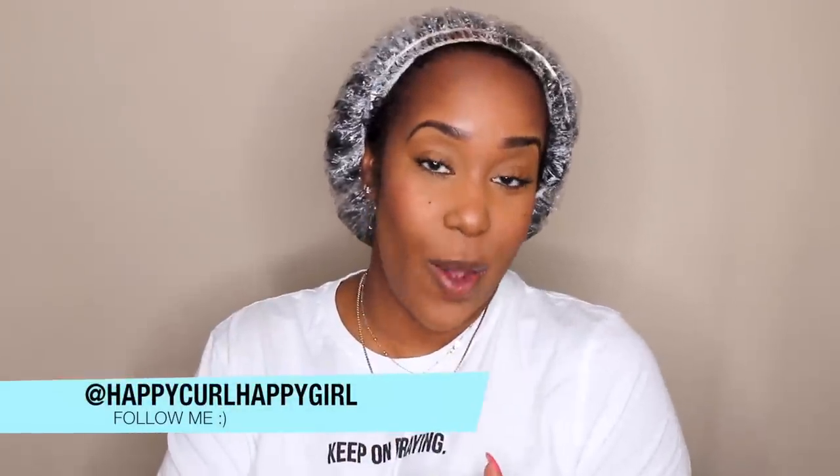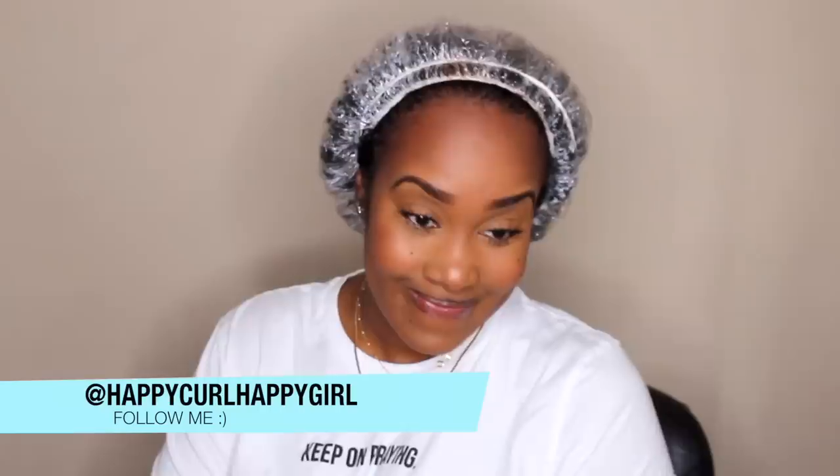Hey y'all, welcome back to my channel! In this video we're going to be trying the wet look. But first things first, if you are new here, welcome — and to my old-time subscribers, the Rain Gang, Happy Curl Gang, welcome back. I'm going to be real honest: I wasn't really interested in doing a wet look, but I was looking at my comments and a lot of you guys were asking me to try it. Then I saw Natural Nisi's video and I was like, okay, I gotta try this.